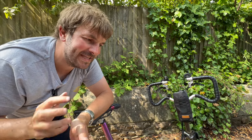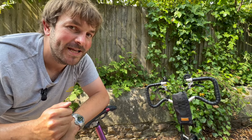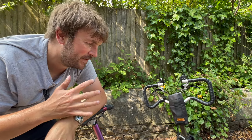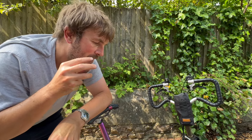Bromptons are great bikes, but you don't want to spend a lot of money on a second-hand one that isn't fit for purpose. Hope you've enjoyed the video. If you have any more questions or would like clarification on any specific items, please leave it in the comments. Also, if you've got any top tips about what you would check for on a Brompton when buying second-hand, leave those in the comments too. Thanks for watching, and please subscribe.